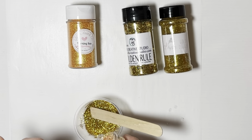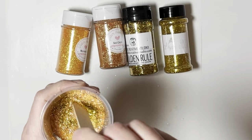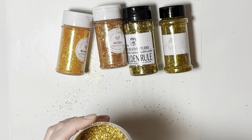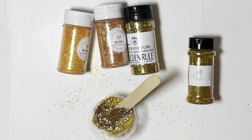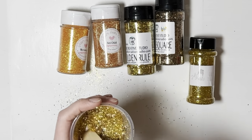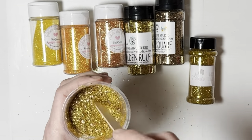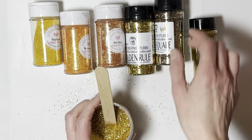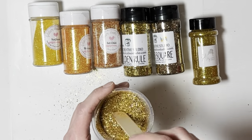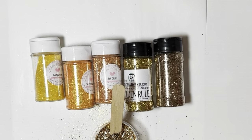I am making a custom tumbler for a co-worker. She requested a honeycomb tumbler for her daughter's business. I decided to go ahead and make two tumblers, although only one is for my co-worker. The second one I thought I would make to give to her as well so that her and her daughter could have matching tumblers if she likes it.